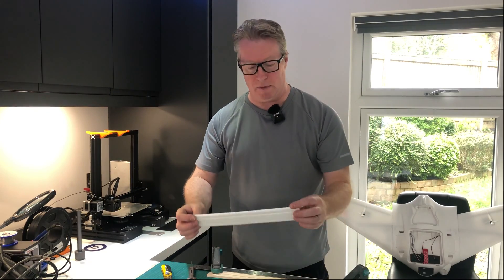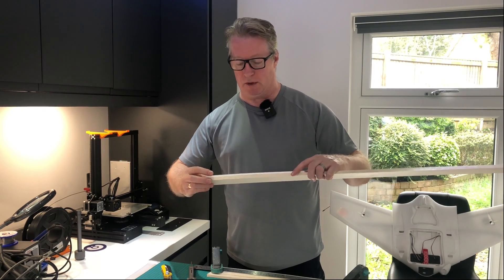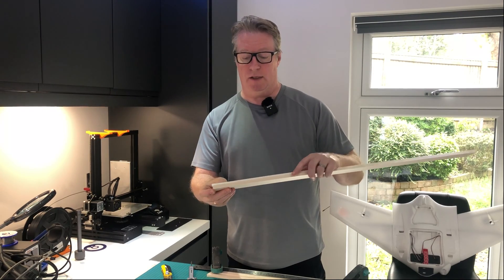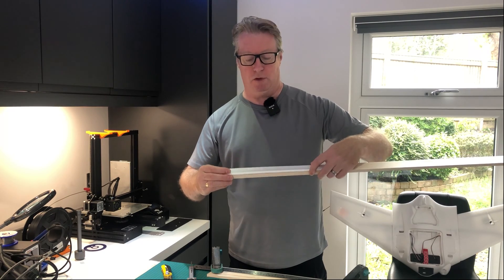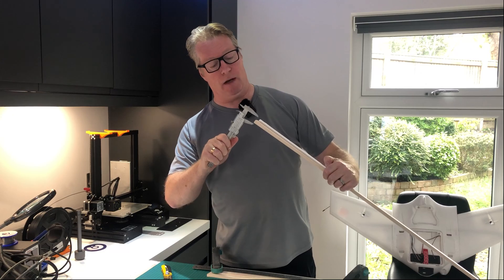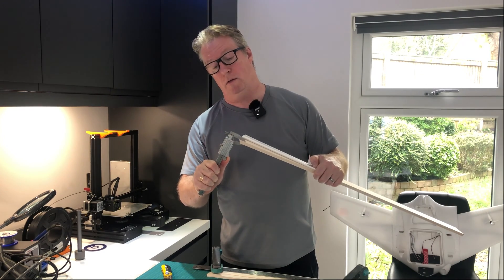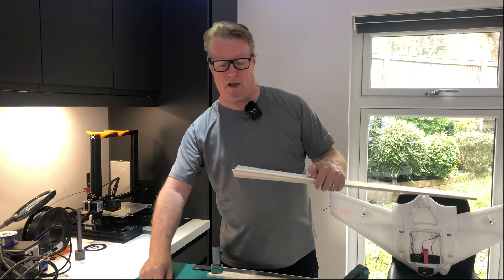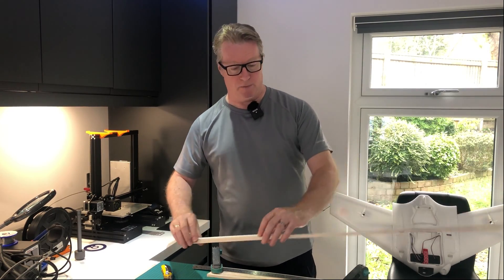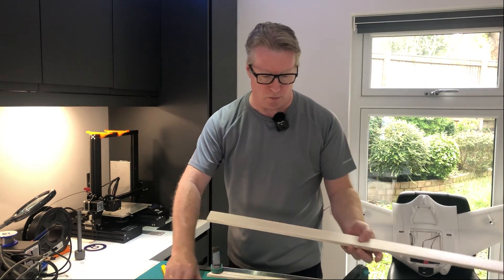I've found some balsa stock that is closer to the size of the original elevon. It's 10mm at its widest point — the stock AR Pro elevon is about 8mm — and it's 50mm deep while the stock elevon is about 45mm deep. So I'm going to shave just 5mm off the widest end, reducing the width to about 9.5mm. I'll put a link to where I got this in the description — if you're in the UK you'll be able to order it to make some AR Pro elevons.